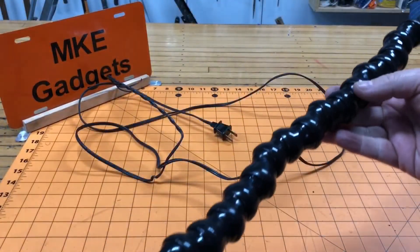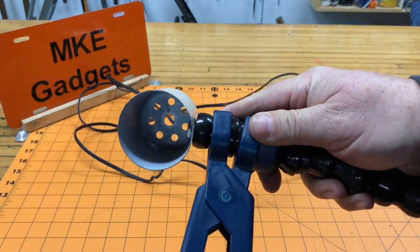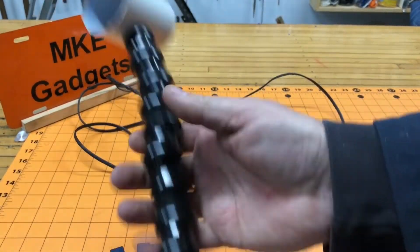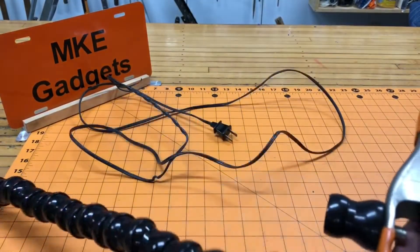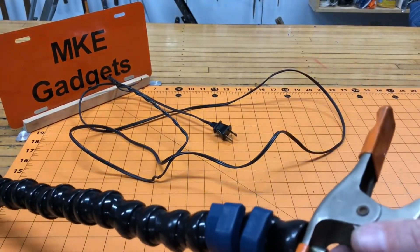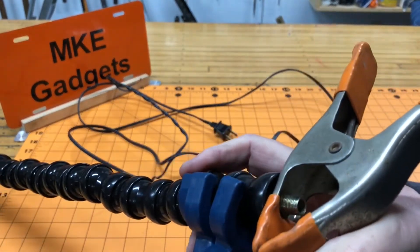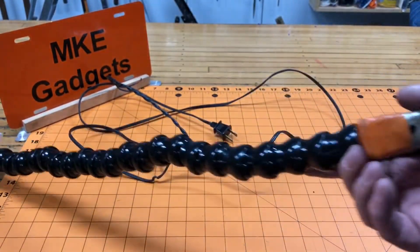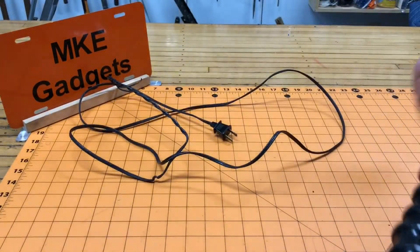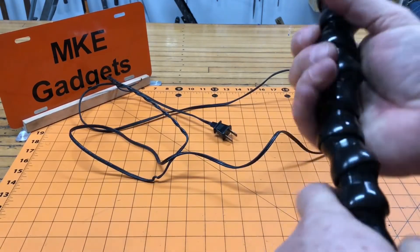I've got a piece of segments here about 18 inches — I think that'll work out fine. Snap on the light cover, then take your pliers and snap on the clamp. We got that on. Now straighten out your segments the best you can.